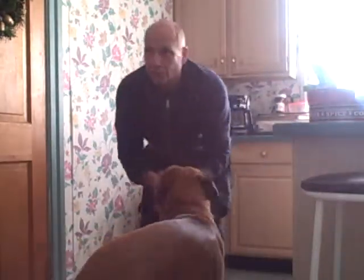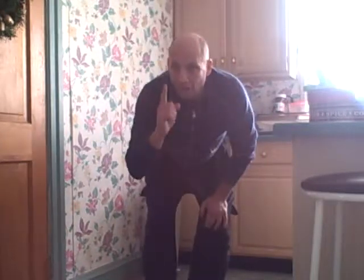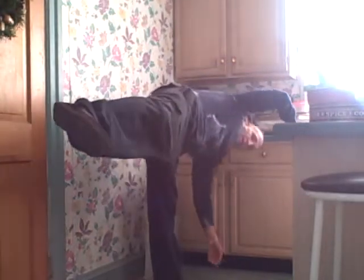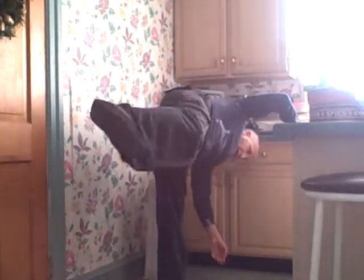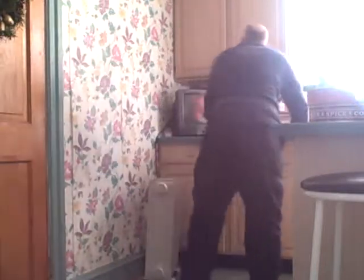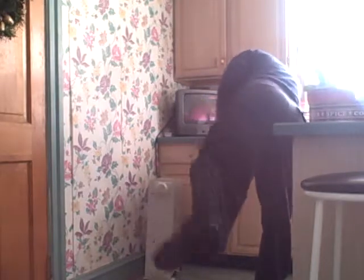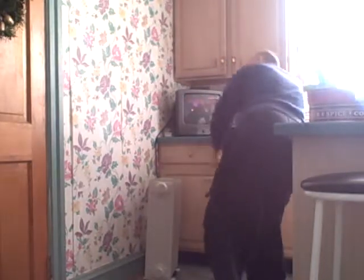All that running around, jumping around — forget that, you don't have to do that all the time. Just shake and stretch real slow. As soon as you have that cup of coffee, start stretching. Lazy man's workout — shake it, lift it up.